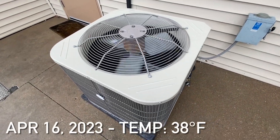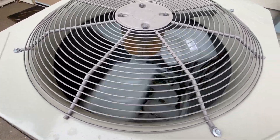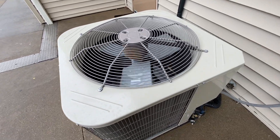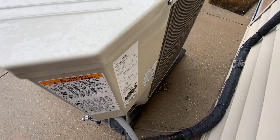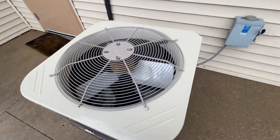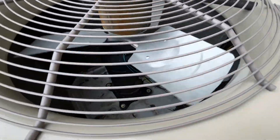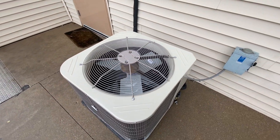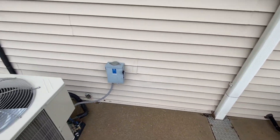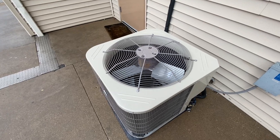Here's this 2019 Payne unit running. It's currently running on a low ambient kit. It's a 5-ton unit, and it is currently raining with a mix of snow right now. Temperatures are in the upper 30s.